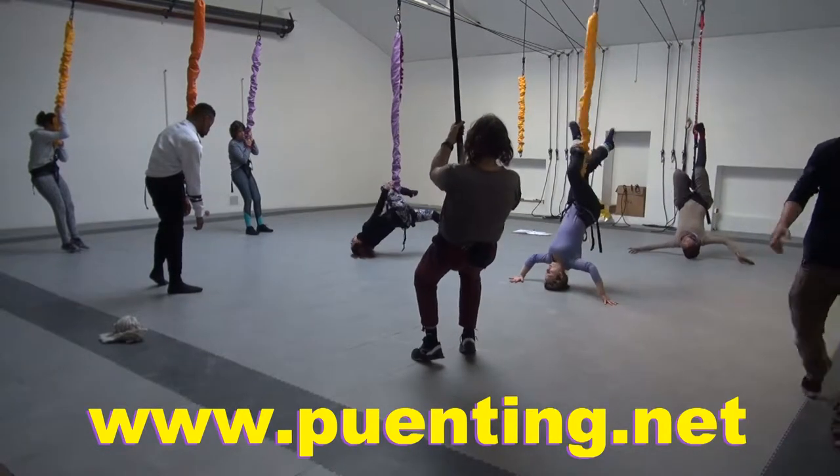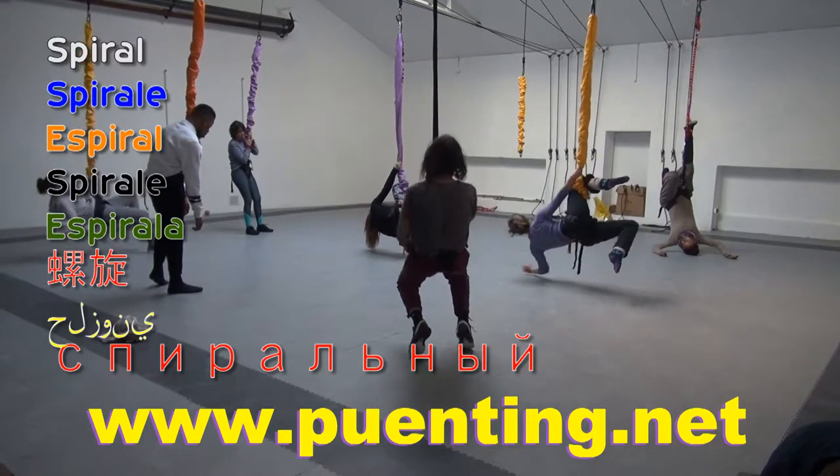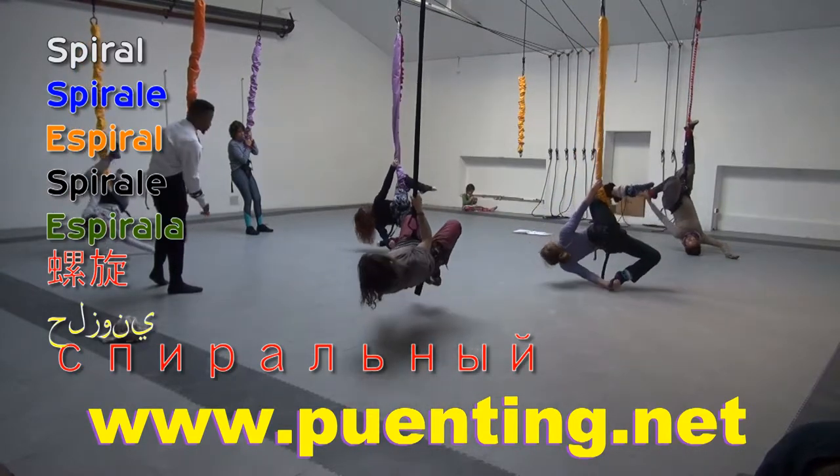One leg goes over, one arm goes above it. You take the bottom hand and the bottom leg, you grab it and arch one hand.